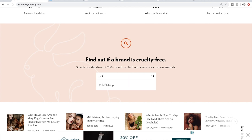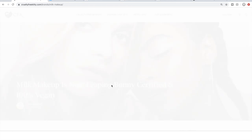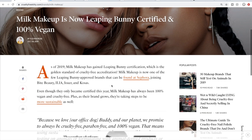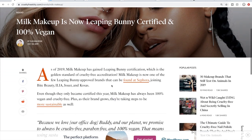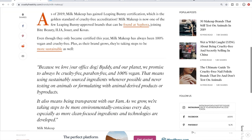I'm going to type in a brand that comes to mind — let's do Milk. There are a lot of Milk Makeup products in this sale. You just hit search and it comes up right away. Sometimes it'll come up with a link and you click the link to go to the listing. It says it's now Leaping Bunny certified and 100% vegan, so Milk Makeup would pass the cruelty-free test.